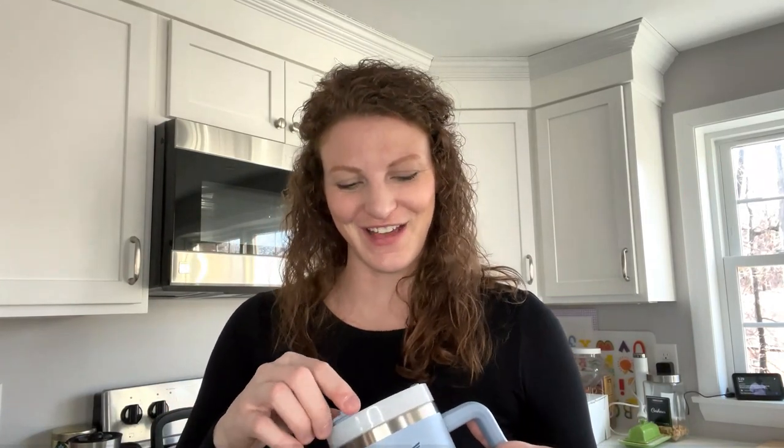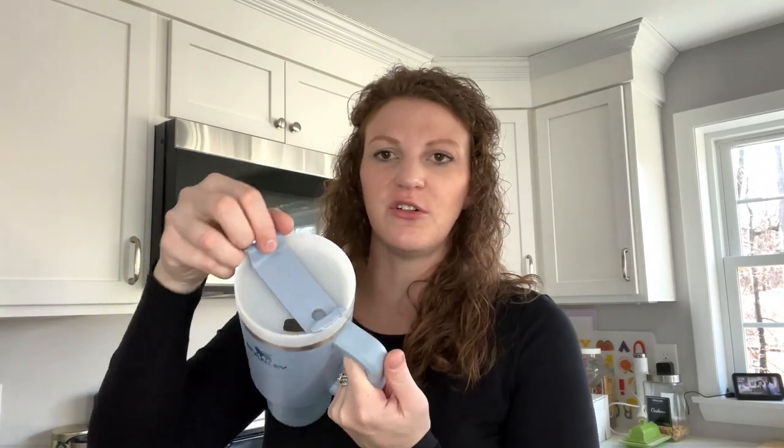I wanted to see what it was all about, so I bought the 40 ounce Adventure Quencher. I was so excited when I got my hands on it because they were really hard to find. This is what's referred to as the 1.0 version because it has the original lid, which has a straw hole and a sip area. It's stainless steel on the inside, dishwasher safe, BPA free — do not put it in the microwave. The lid screws on and it also comes with a reusable straw.